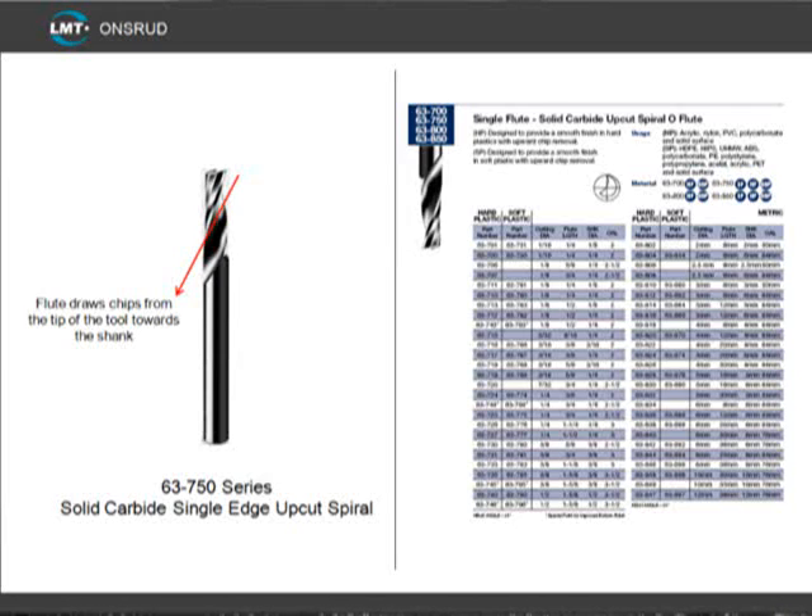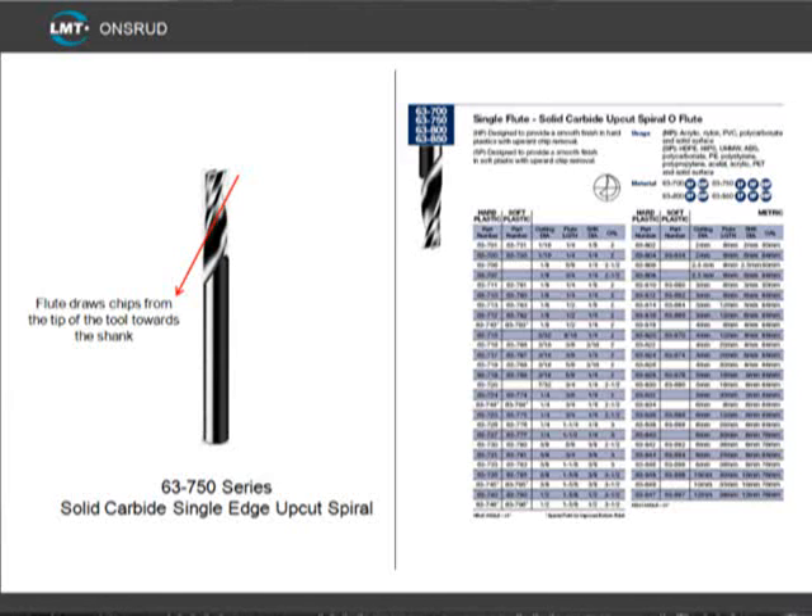These tools are available from 1/16th through 3/8th diameters, and if a larger diameter is needed, I highly recommend you use a 2-flute. The 62-750 series has the same cutting geometry as the 63-750, but is a downcut. The downcut flute helps hold small parts in place, but may cause chip re-welding as the chips have no place to go. Putting a groove in the spoil board will allow the chip a place to fall and expand, and prevent chip re-welding from occurring.